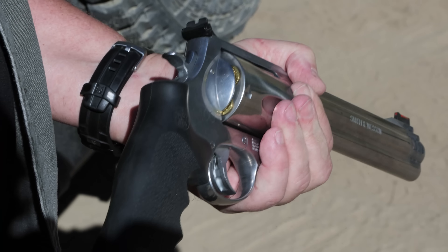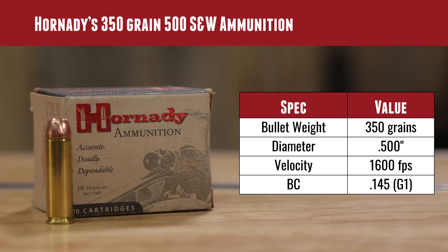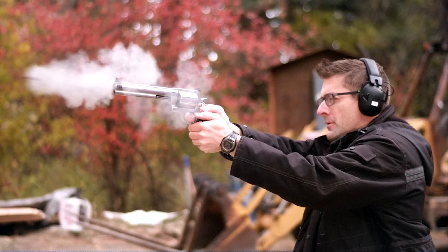The bullet is a 350 grain XTP Mag — intended to be moving at magnum type velocities, and we saw that happen today. 50 caliber — love that 50 caliber handgun. 350 grains is right smack dab in the middle — it's exactly half of the 700 grain typical maximum. We've done 700 grain hard cast bullets — we destroyed some cinder blocks and had some fun with that. You're going to want to check out that story.